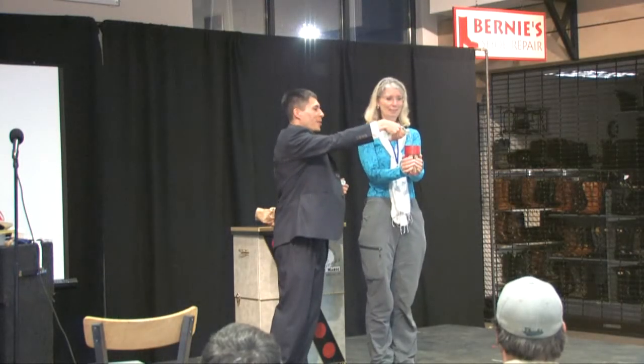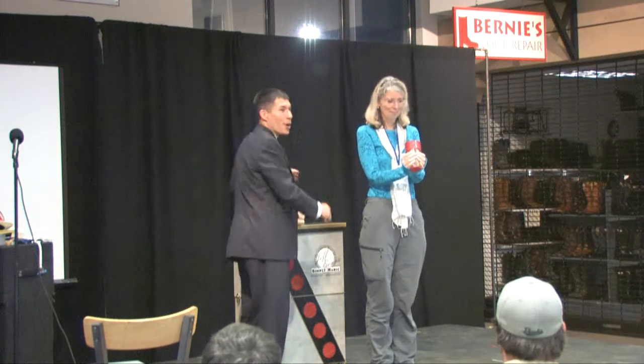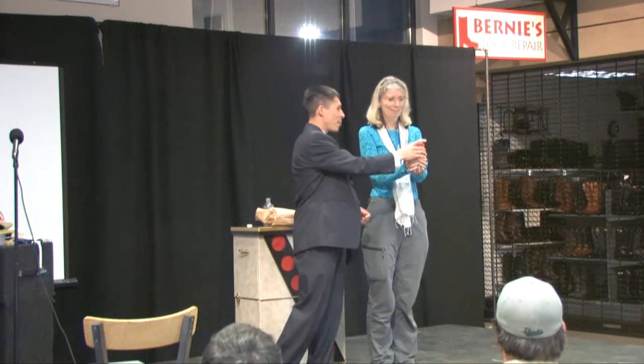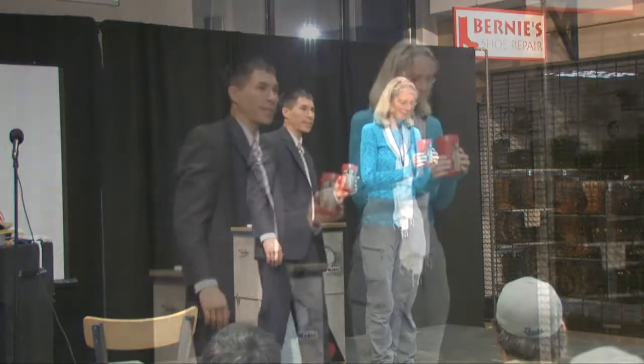Thank you, thank you. Often times when I do this, people accuse me later of using trick cups with holes drilled in the bottom or sponges that are soaking the water up. So I want you to examine that cup first, and tell everyone — is the water really inside?